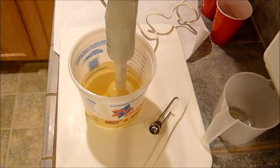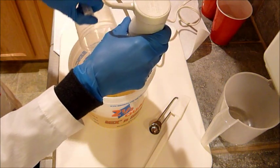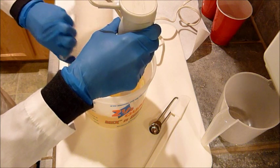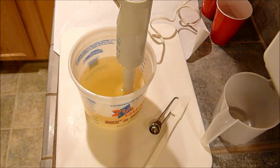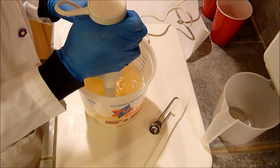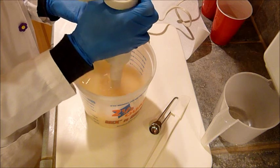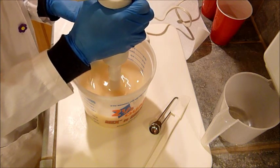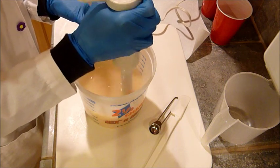Let me go get my lye water added. I'm just going to divide these equally because I've already split the salt in half that I needed. I'm just going to get these emulsified and then I'll color the yellow part first.